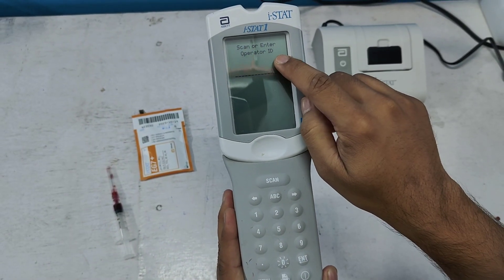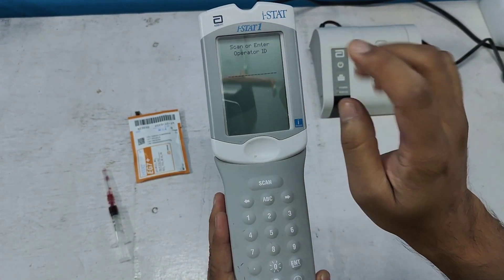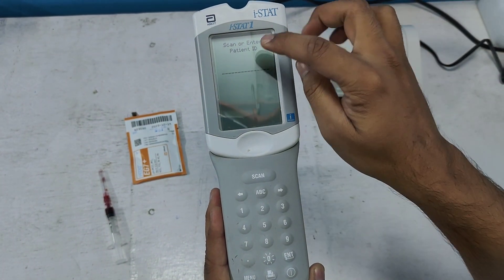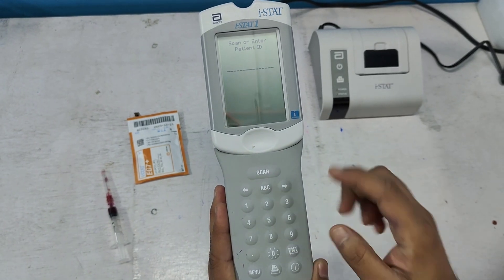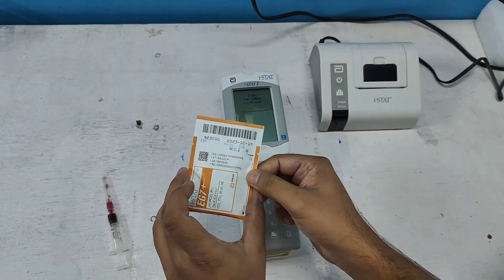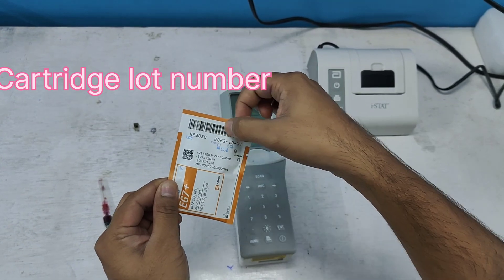The prompt says 'scan or enter operator ID.' I am skipping this — I don't want to put an operator ID, so I press enter. Next it says 'scan or enter patient ID.' I am not giving the patient ID, so I skip it by pressing enter. Then it says 'scan cartridge lot number.' Here is the cartridge with the lot number barcode that we need to scan.